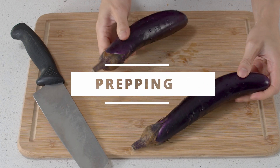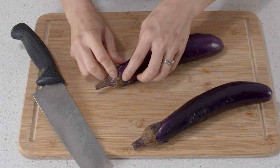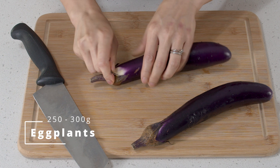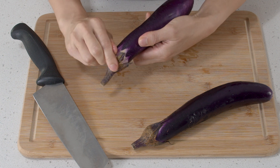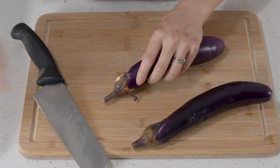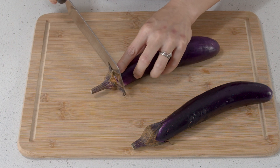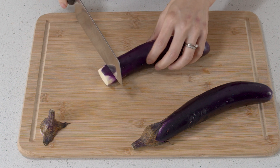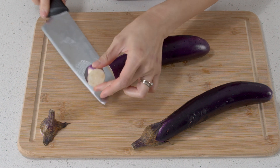So we're going to cut the eggplants — these have been washed already. You can cut them however you like, but I'm just going to make it easy and cut into bite-sized pieces. So trim off the top, just like this.